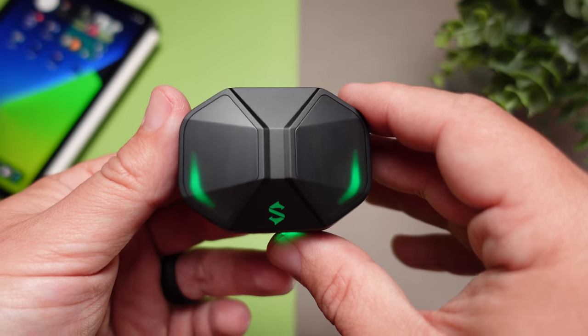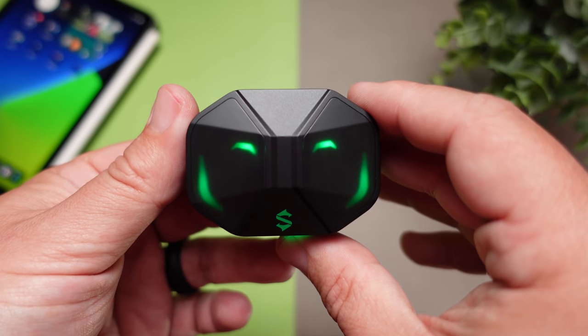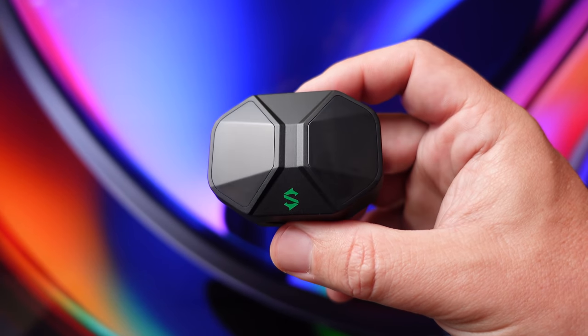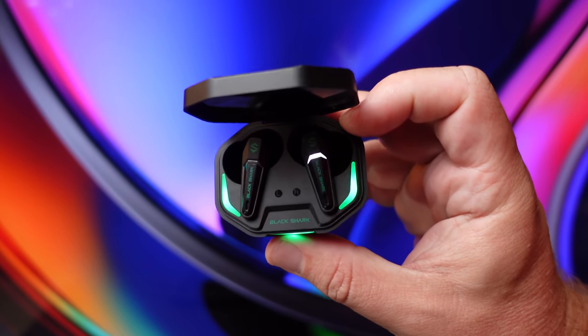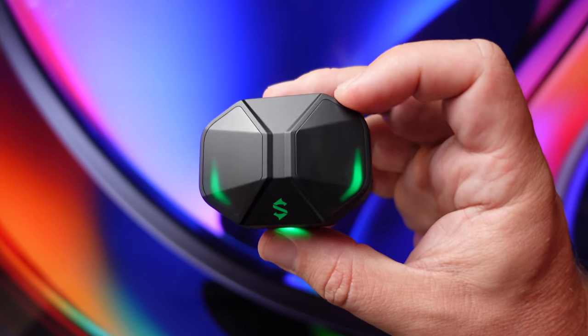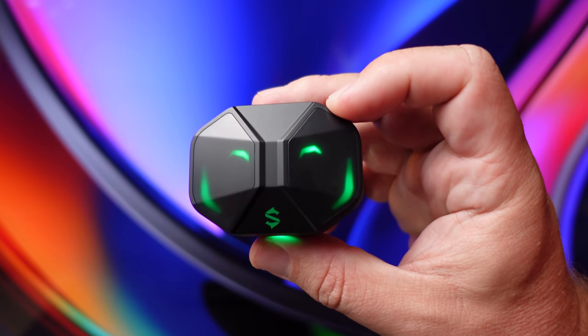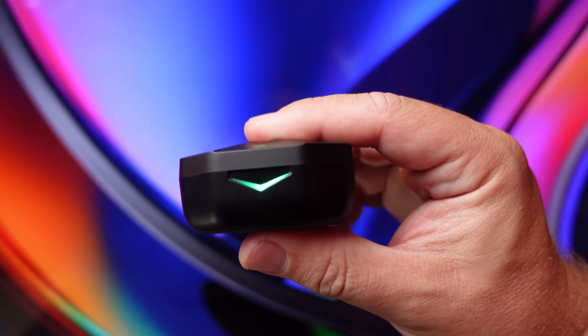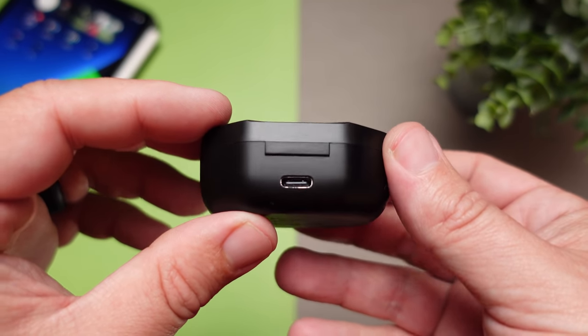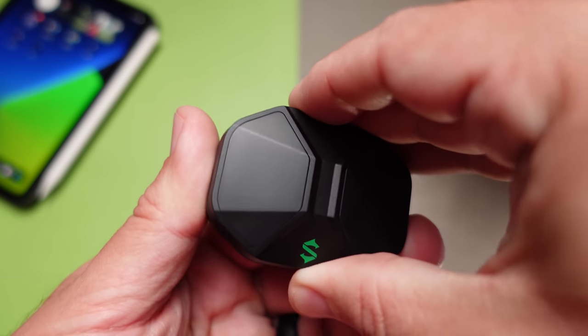Speaking of the charging case, people are either going to love or hate this design. The top of the lid has a see-through frosted black transparent look so you can see all the lighting inside — the earbuds light up when placed in to show they're charging, there's a light up front to show how much battery the case has, and the lights on the side actually match the one on the front. On the back you can see the USB-C input for charging.